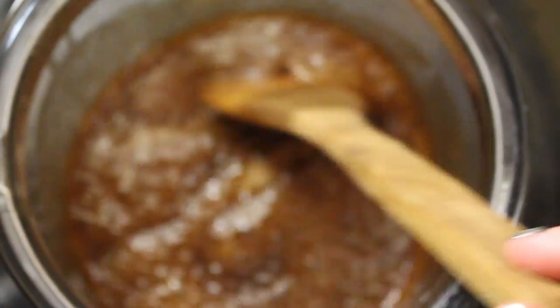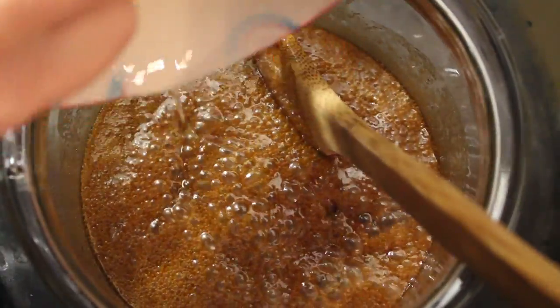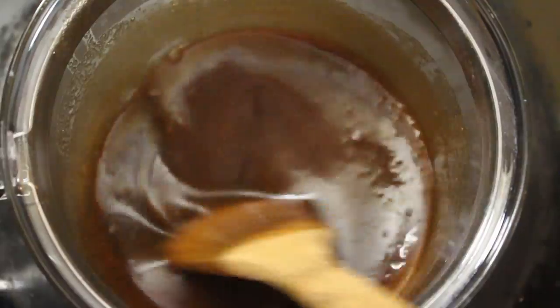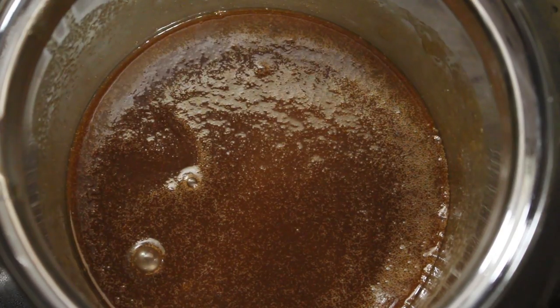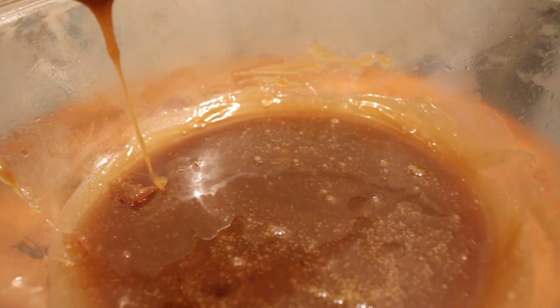Turn the heat down and add your half a teaspoon of salt and your half a teaspoon of apple cider vinegar. At this point, you'll add a quarter cup of the whipping cream that we had set aside. Turn off the heat and let it cool to room temperature. Once it's cooled, add your half a teaspoon of rum extract and mix it in.